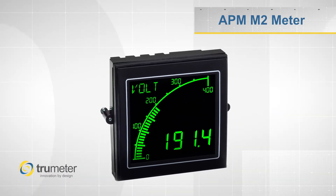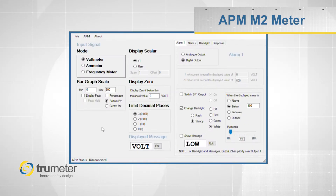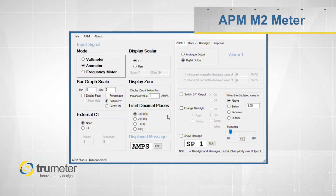Our M2 series is easily configurable using our configuration software for either AC or DC type inputs. It can be configured to read amps, volts, or frequency, which makes it ideal for OEMs as well as distributors.